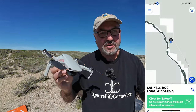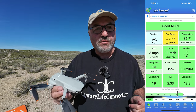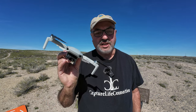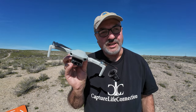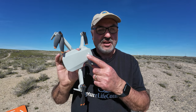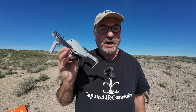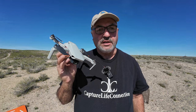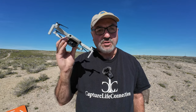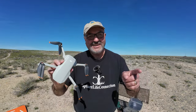Hey everybody, Marcus Crawford here with the Idaho Quadcopter Channel. I'm out at Dedication Point on the Snake River Canyon, just down from the Swan Falls Dam. I've got a drone I haven't flown in quite a while — the DJI Mini 2 SE, or in my case the DeMarco Mini 2 SE, named after my friend DeMarco Moore. It's a beautiful spring Wednesday afternoon, high 60s, very little wind. Let's get this bird in the air.